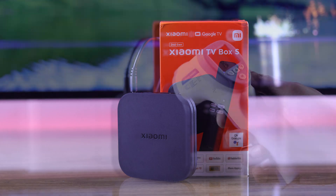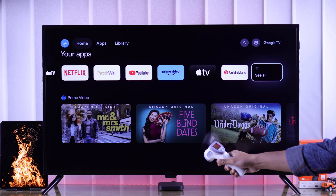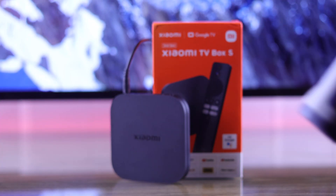If your second generation Xiaomi TV Box 4K is overheating or becoming too hot when in use, then I'll show you some ways to stop your Mi TV Box from overheating once and for all.